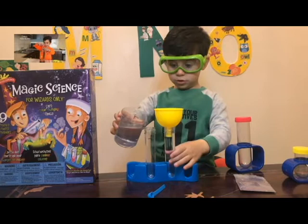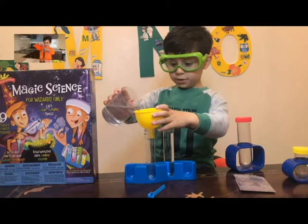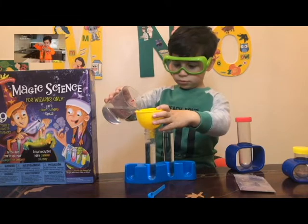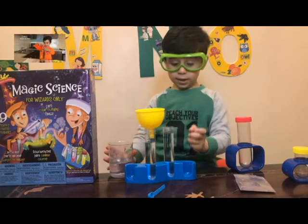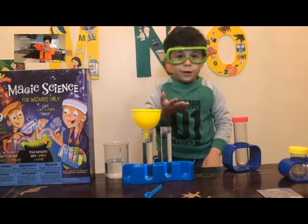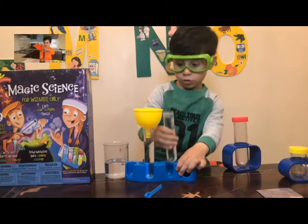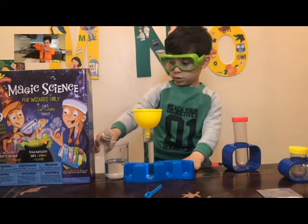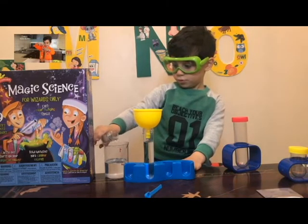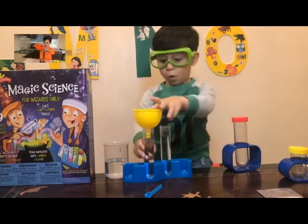That's too much. No problem. Just so you make it easier. So we have here less water and here more water. We're going to put some here, a little bit, not all of it. A little bit more. And perfect. Let's put some more water in here.